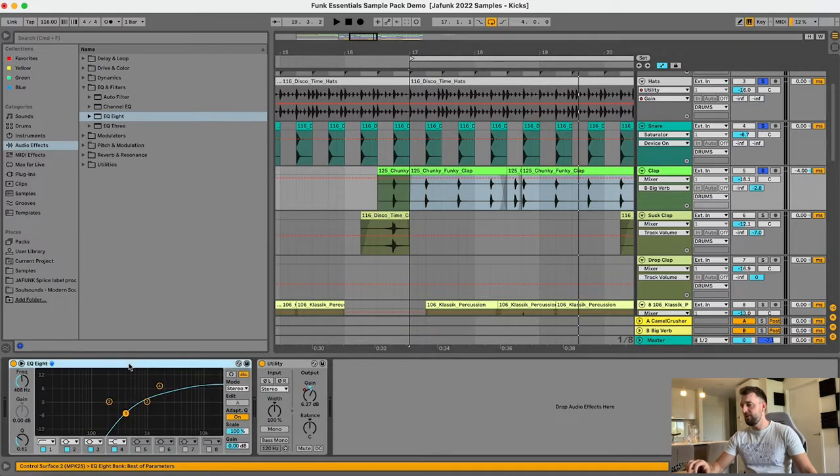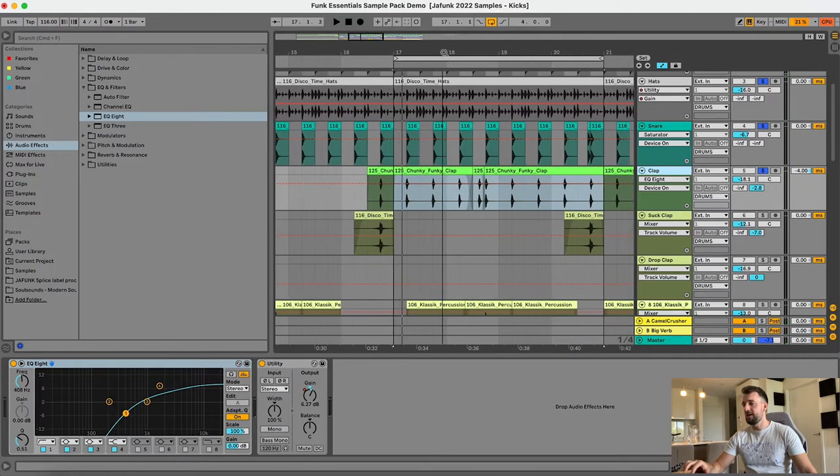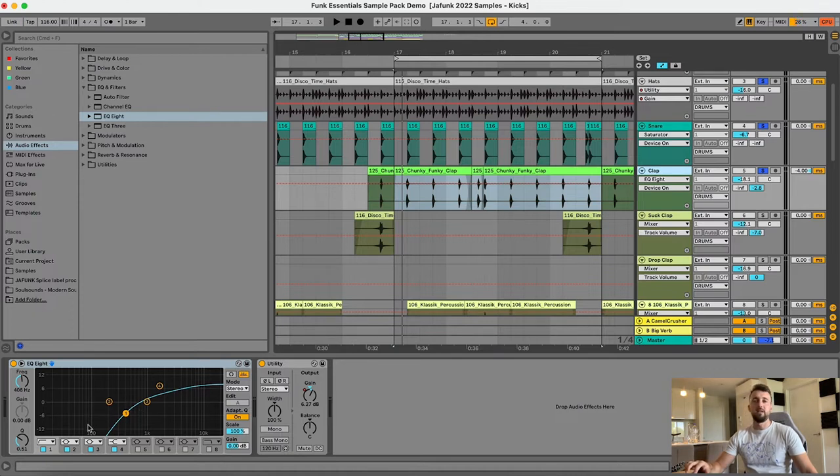I've also EQ'd that quite a bit. You can hear it's brightening it up a little bit. Sometimes you don't really need the mid-range — I wanted the claps to be nice and light so I took out a lot of the mid and low end range past about 400 hertz.